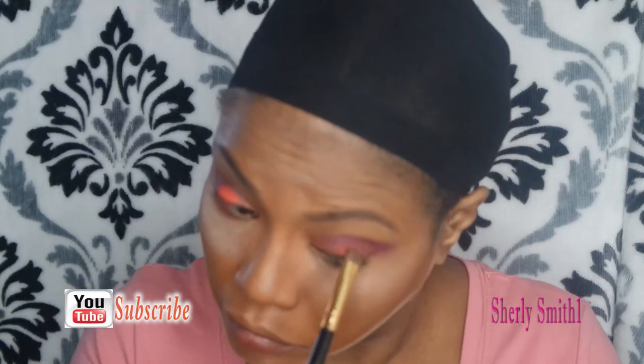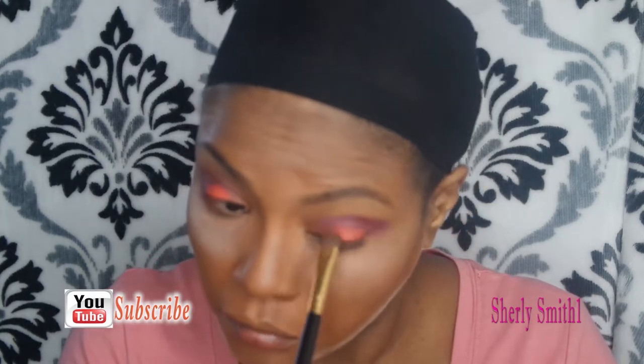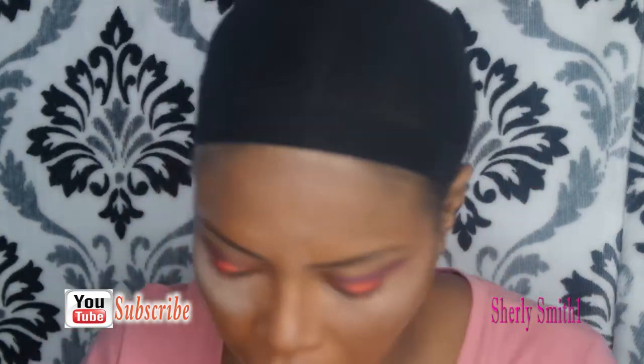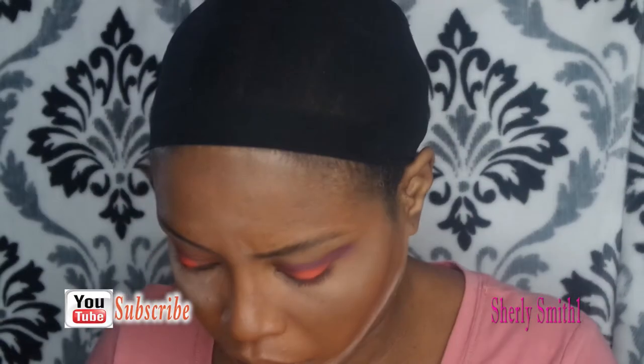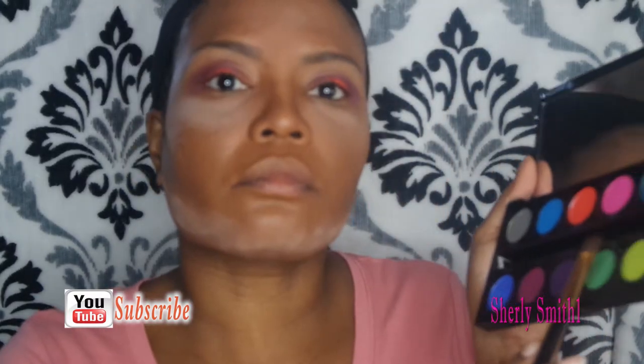My wife wanted me to do this voiceover tutorial. I'm the guy responsible for her videos as far as editing, so she wanted me to actually provide commentary to one of her makeup tutorial videos, which I'm going to attempt to do in a measly three minutes and forty some odd seconds.